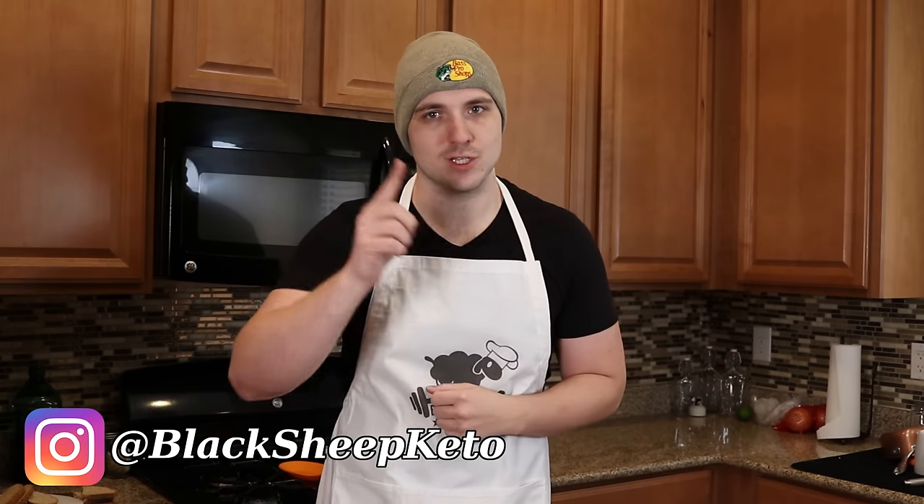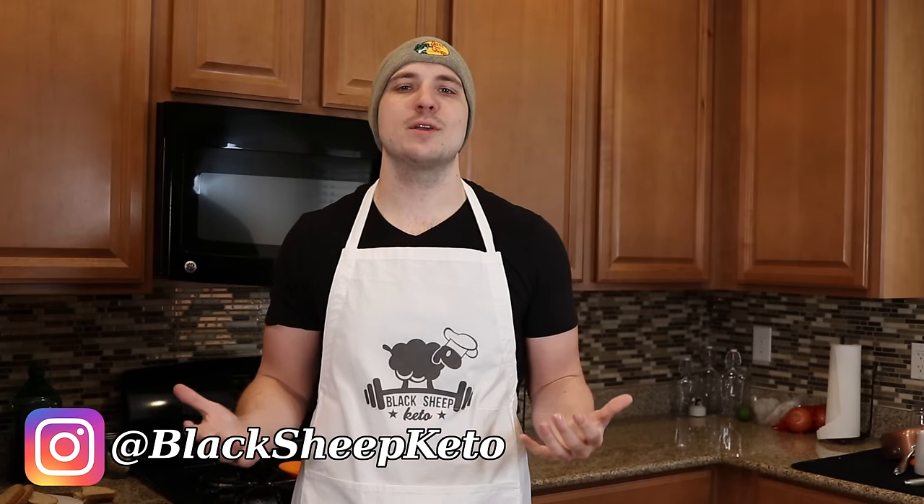What's going on everybody? Tom here with Black Sheep Keto, and welcome to another recipe video just for you subscribers out there. And if you're not a subscriber yet, please consider doing so. First of all, I just want to start this video by saying I hope all of you are staying healthy and safe during this weird coronavirus time. And let's lighten the mood a little bit by making a delicious keto bread.